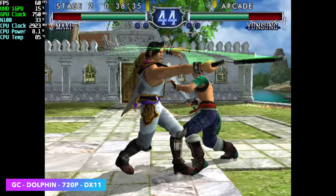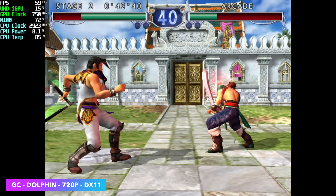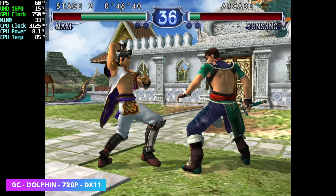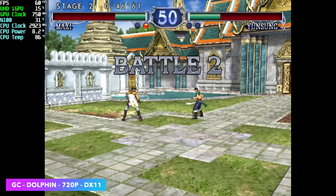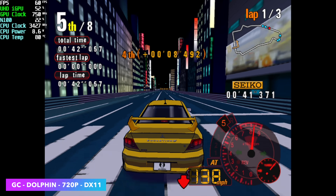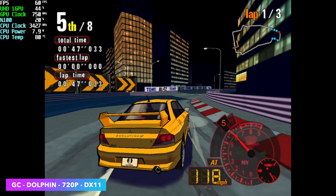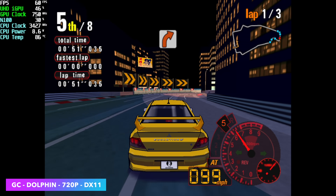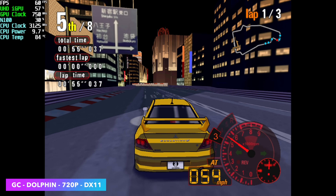I had to test some GameCube using the Dolphin emulator — Soul Calibur 2 at 720p with the DirectX 11 backend. There are some games that will still struggle at native resolutions, like F-Zero GX on some tracks. But even a game like Automotive Alista can run at 720p on the S100. Checking Afterburner in the top-left corner, we haven't gone over 9 watts, though as mentioned I have seen it boost up to around 12 watts, but that's few and far between.